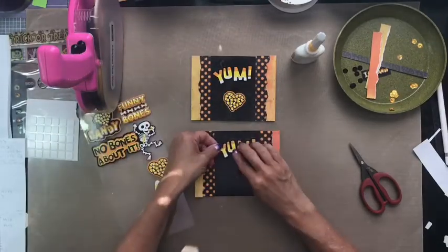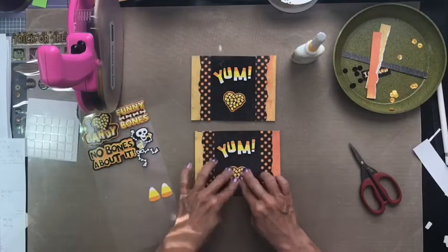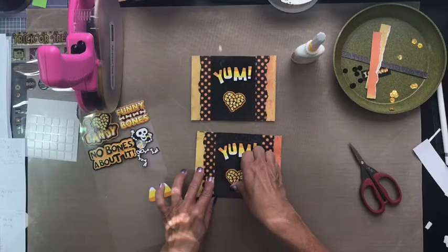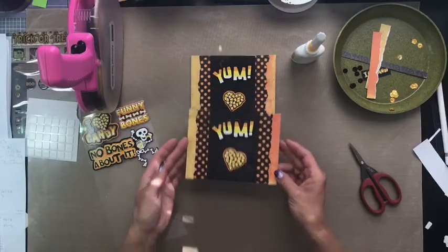Now all we have left to do is add our 'yum' and our candy heart. Again, I would glue these down with glue and I will go back and do that afterwards. You can put the heart straight or a little wonky — whatever you like — and there we go with card number three.